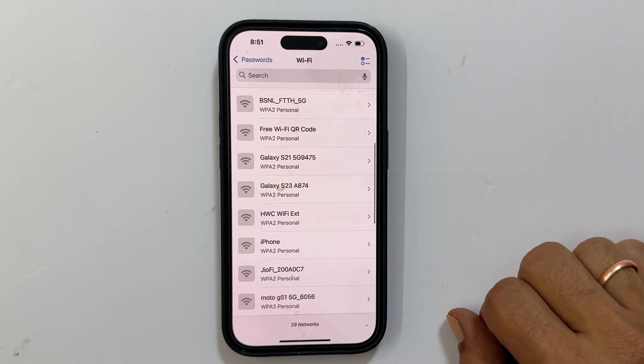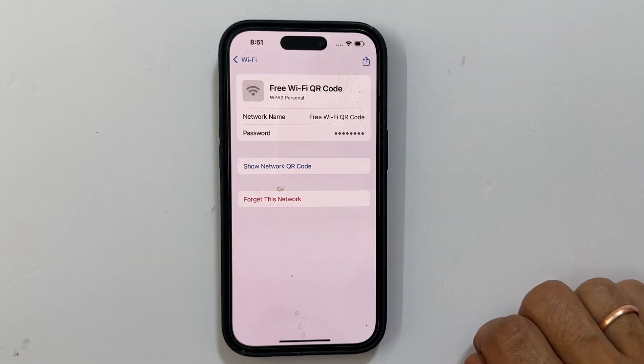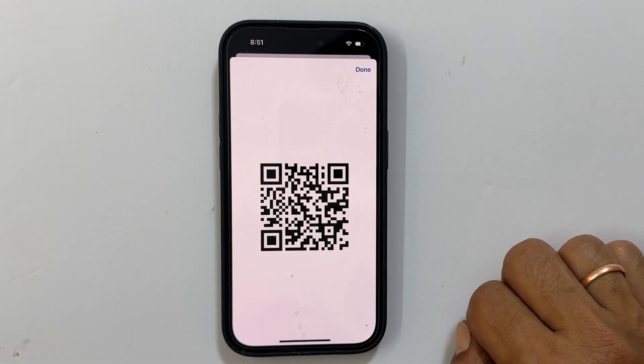Here is the magic. To get the QR code for a specific network, just tap on it. Then tap 'Show Network QR Code.' Boom, there is your QR code, ready to be scanned by any phone to connect to your Wi-Fi without needing the password.